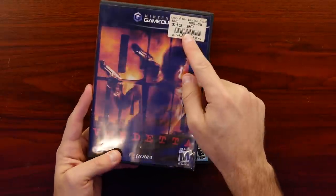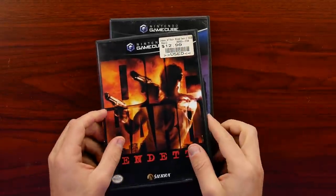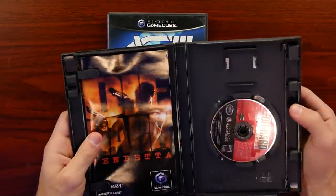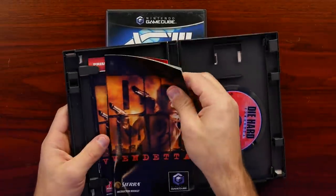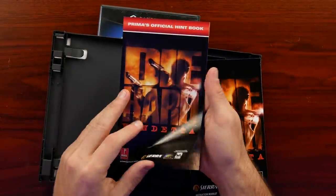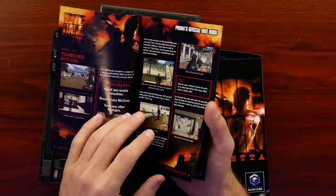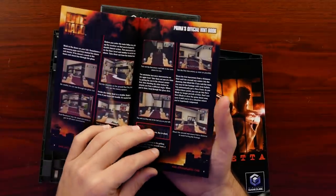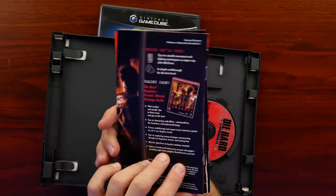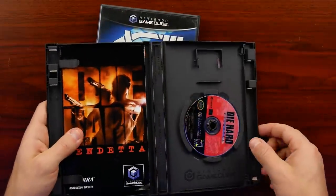Then we have Die Hard Vendetta, which for some reason has the sticker on the casing for Legacy of Kain: Blood Omen 2 at $12.99 - that was like a GameStop sticker, and they even have it on the back. I guess they just had the wrong casing for this one, but this is what was in the picture so it's not like they sent the wrong game. Hey, there's Prima's official hint book - that's kind of cool. It comes with a hint book along with the manual, and this looks like almost a full walkthrough with level tips, objectives, images, and full text on what to do. It's an interesting way to advertise the strategy guide - give a little bit for free and if people really like it, they buy the full guide.